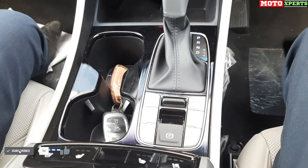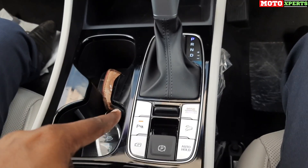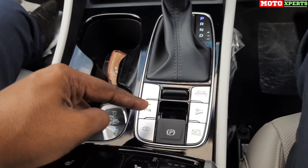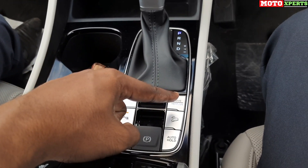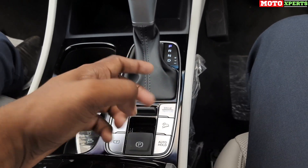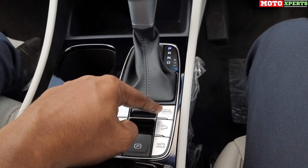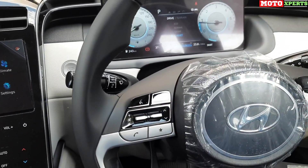There is a downhill assist control and 360-degree camera view option. Front parking sensors can be turned on and off. Multiple drive modes are available: Comfort, Eco, Smart, and Terrain modes including Mud and Sand for off-road driving.